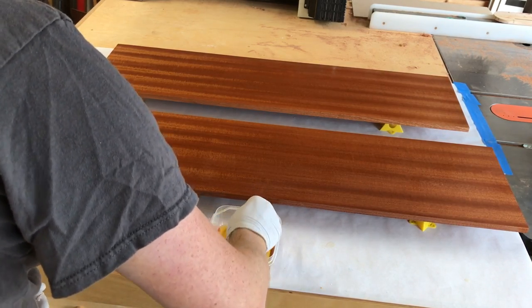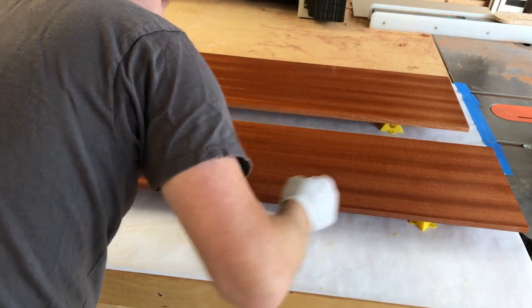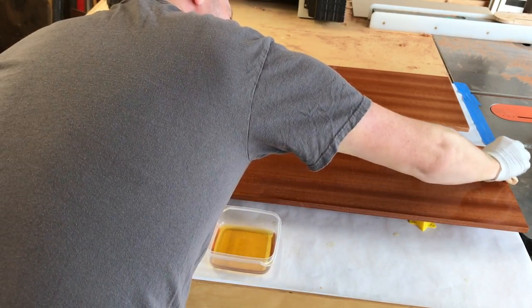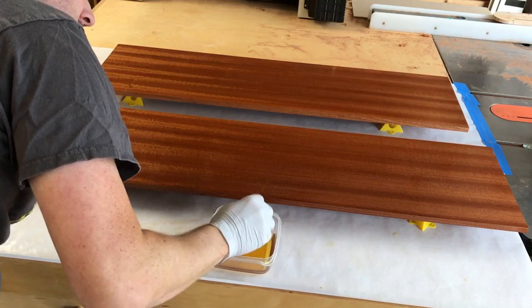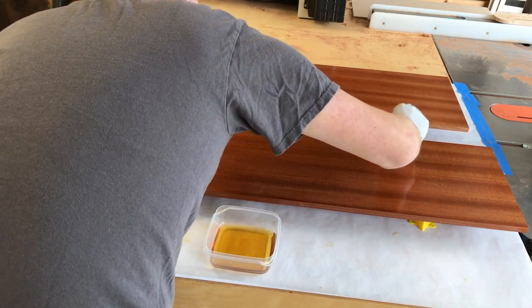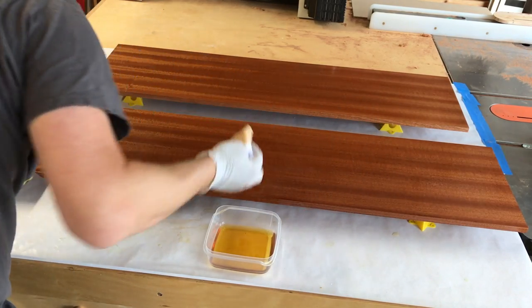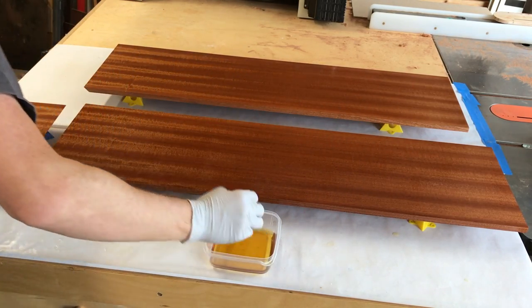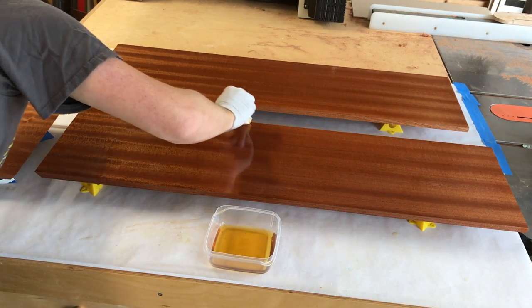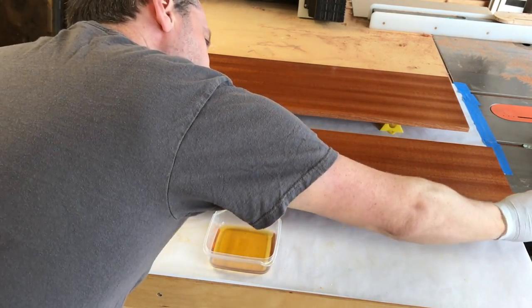I'll go back to the first board and see where we've got some dull spots. This technique — patting it on rather than spreading — helps keep it nice and wet, kind of keeping it pooled wherever you touch it. It gives a little extra headroom for soaking in.